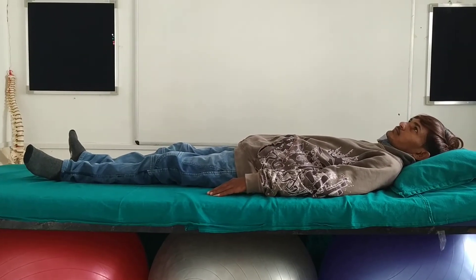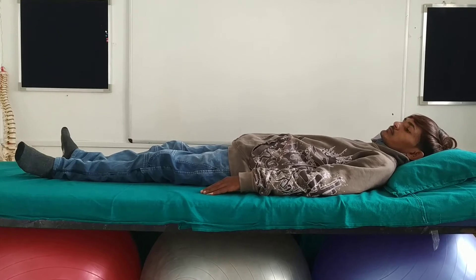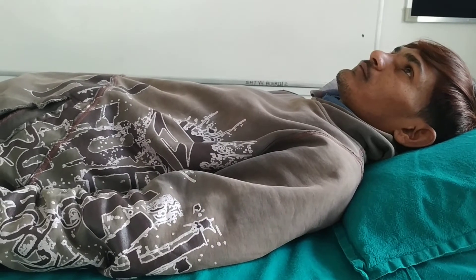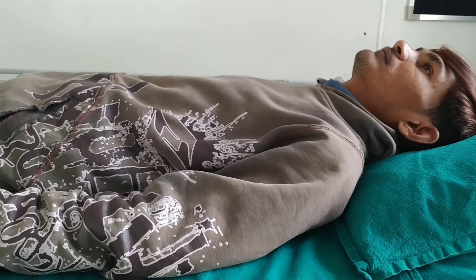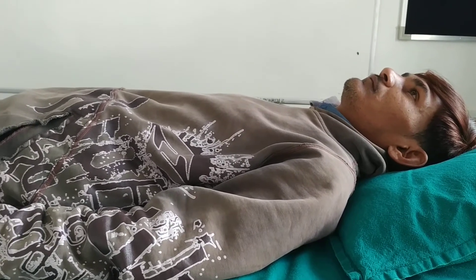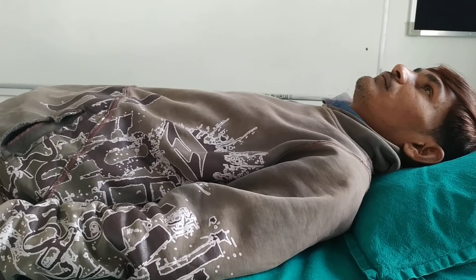Fourth technique is pushing his head downward against the bed, then stopping and noting that the bed carries the weight of his head. Now push your head down. Relax.